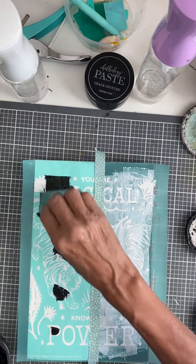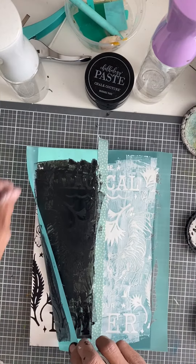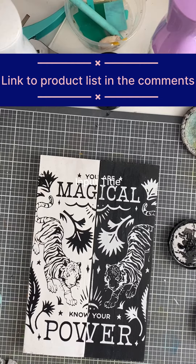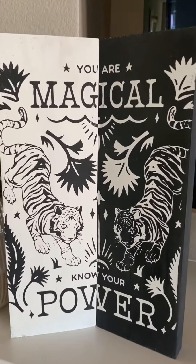This is a yin-and-yang thing, and I want to thank Ken from Ken's Creation for the inspiration. I go ahead and lift up the transfer to reveal an absolutely beautiful piece of home decor. I hope you like it — visit me at Evelyn's Crafty Chalk. Bye!